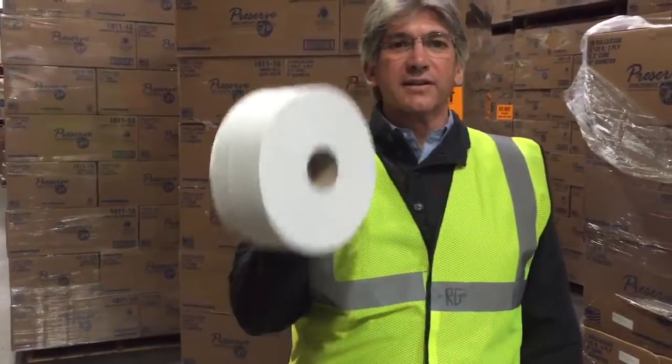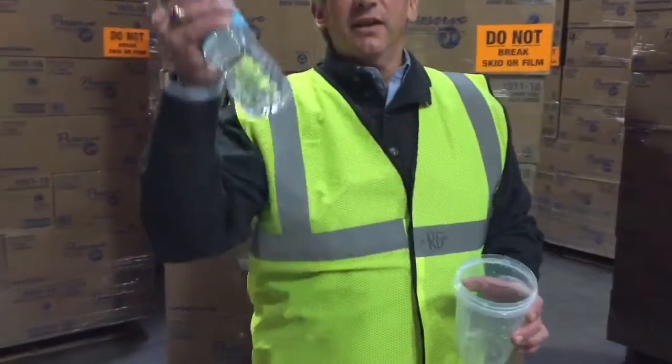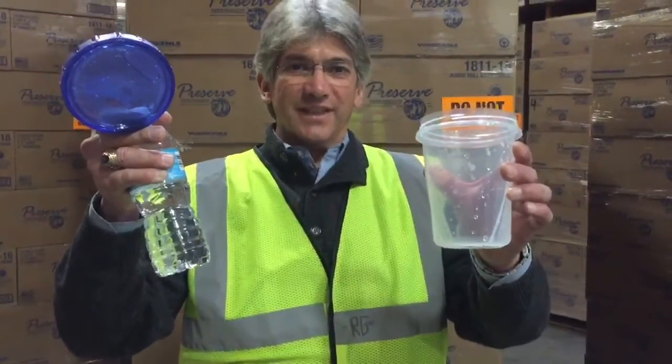Hello, I'm Jim Kerr from Von Drell Corporation, and today we're going to learn how to test a roll of toilet paper. The only supplies you need are 500 milliliters of water and a clear plastic resealable container.